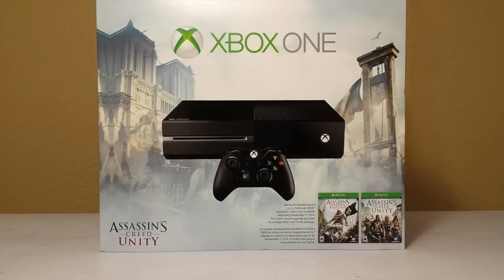Hello viewers, this is APT and in this video I'm going to be unboxing the Xbox One Assassin's Creed Unity Bundle. Keep in mind I'm not reviewing the system, I am just unboxing it, and I'm not promoting one system over the other. Now, let's get started.